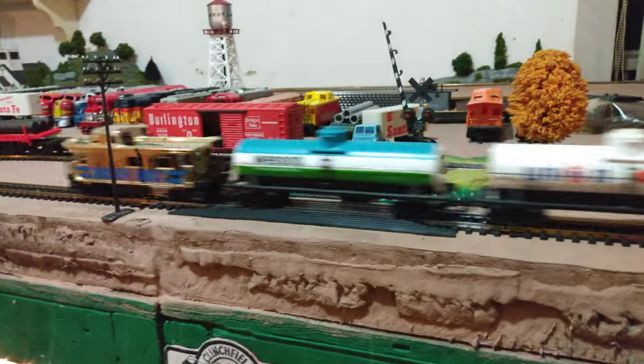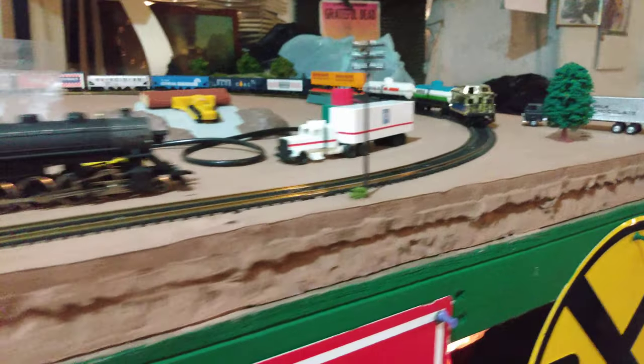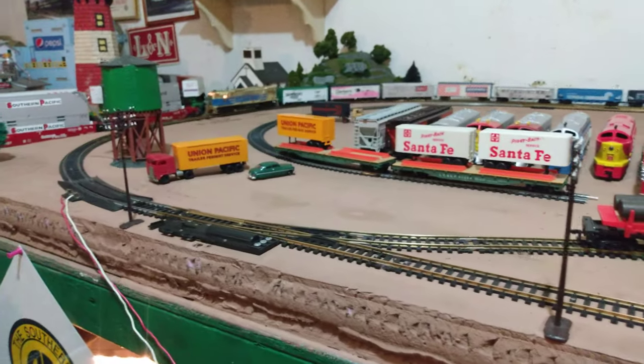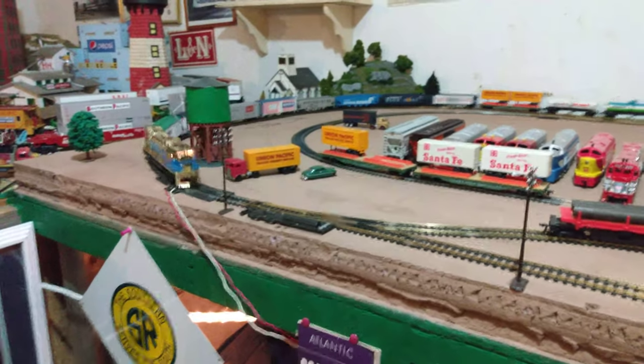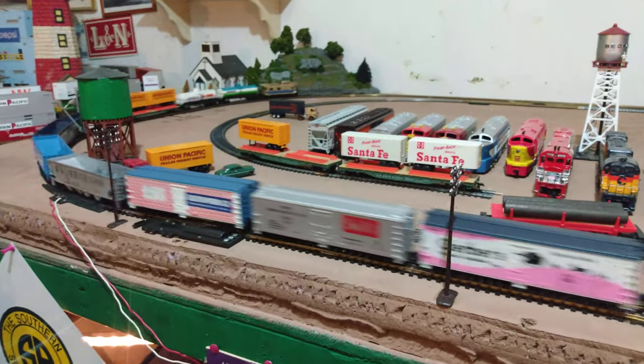That thing sure is shiny. I got the tender to go with it — nice and shiny — it's missing a smokestack but I'll get one of those.